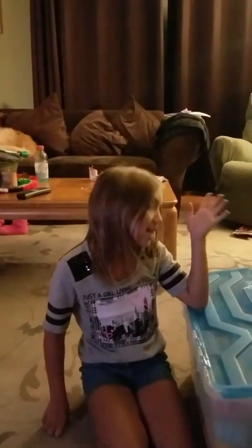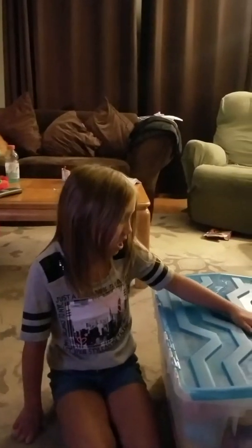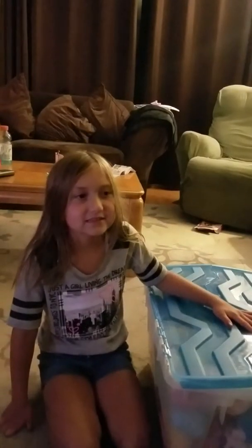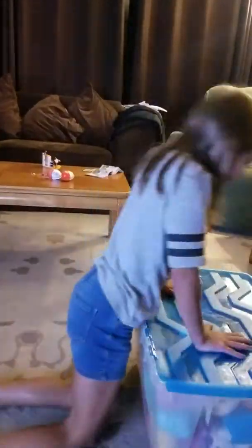Hi everybody! Today, you already know, it's Selena. I haven't done a Squishies review of my Squishies in a while.